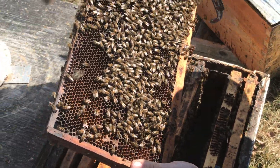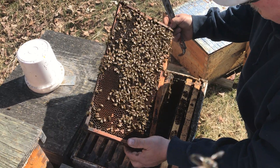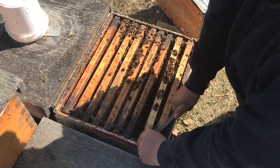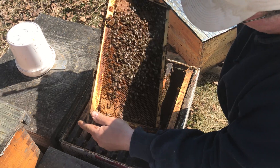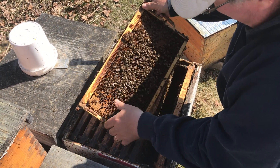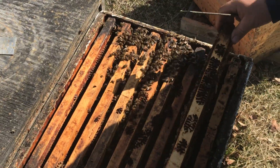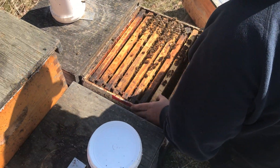Nice looking bees. They don't like to run around on the frame too much. We'd have to look more to evaluate things like how much they propolize, but they've been into this a while. Fresh pollen stored. You don't see any eggs there yet, but eggs on that side. She's made basically a nuc's worth of brood since I put that box in there.